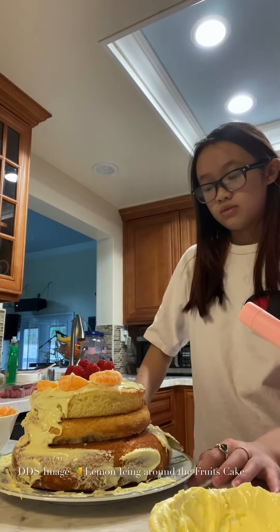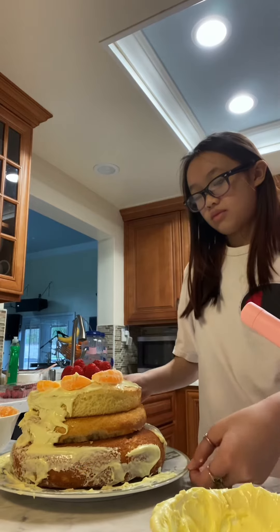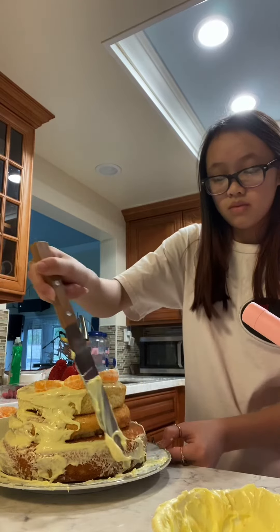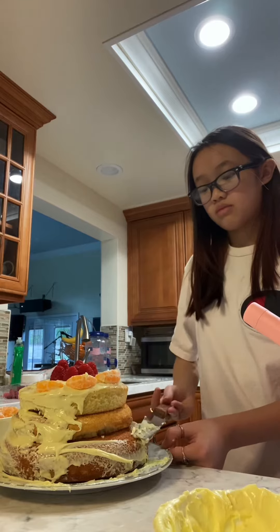Everyone, today I'm making three layers of the Happy New Year cake for my grandpa, with fruit — raspberry and tangerine on top. Nhi is helping me put the icing around the cake.